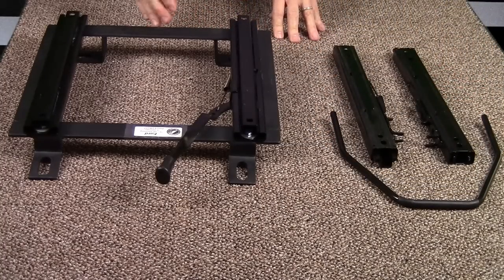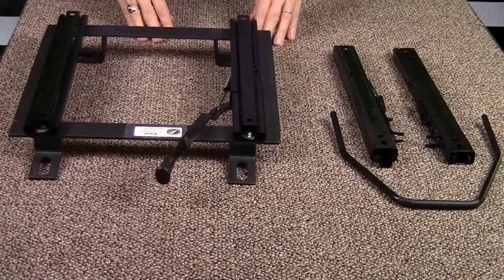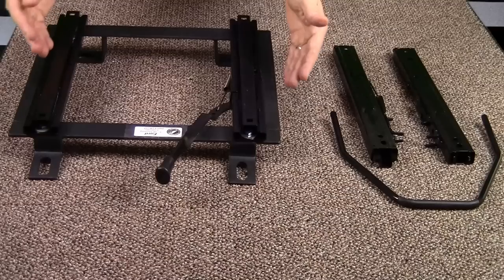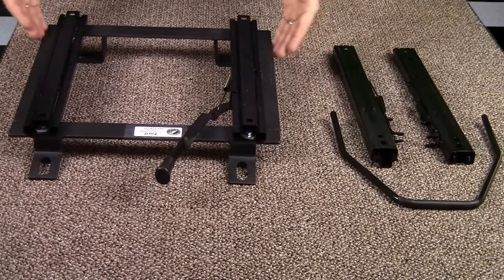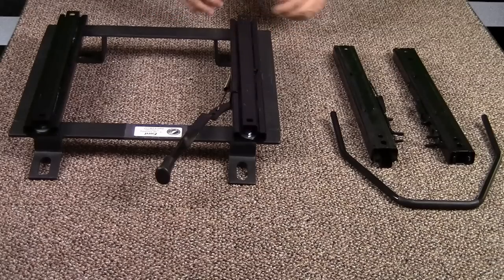If you have a Corbo custom bracket with just single locking sliders, it is possible to buy just these components at RacingSeatsUSA.com and convert your bracket to a double locker. Simply remove the four grade 5 fasteners using a 7/16th inch ratchet and combination wrench, swap the sliders, install the unlocking handle, and you're done.